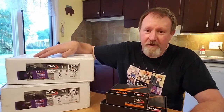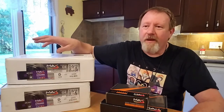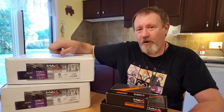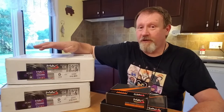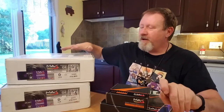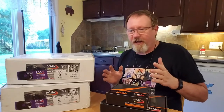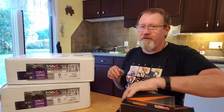I decided to get a coating on these as well for protection against salt, but I went with a different coating this time. Max Brakes has an elite black coating — it looks like an anodized-type coating that's really sharp looking — and I decided to give it a try. I've already cut the tape on these to save us a little time, so let's show you what we've got.